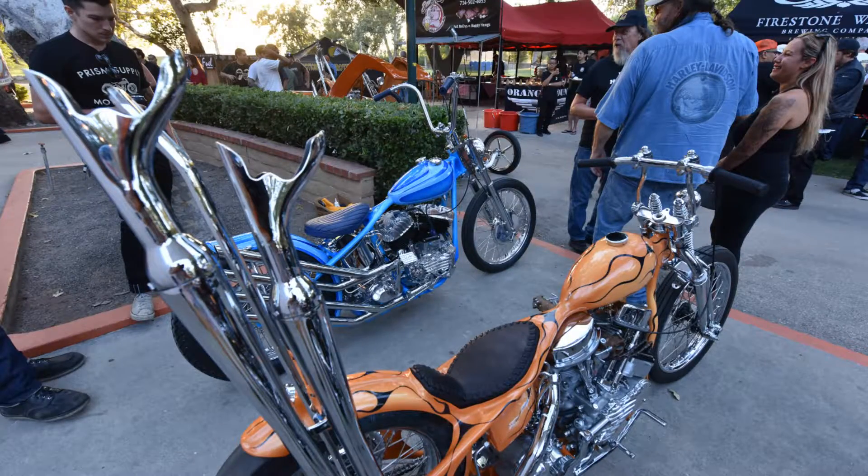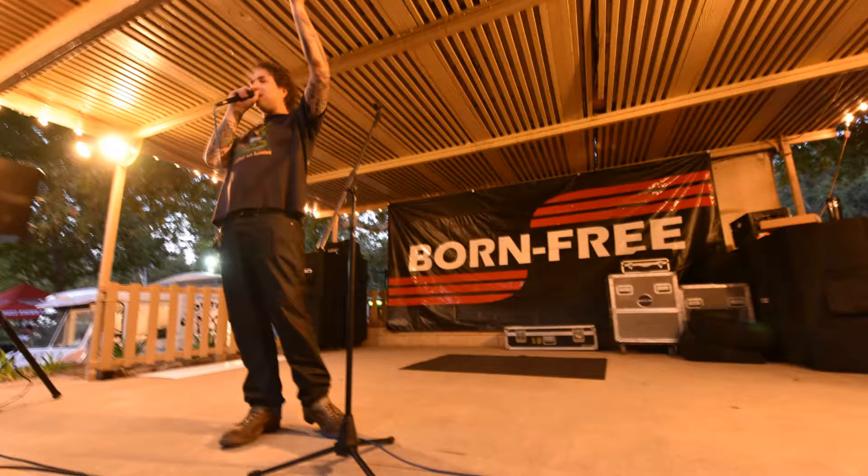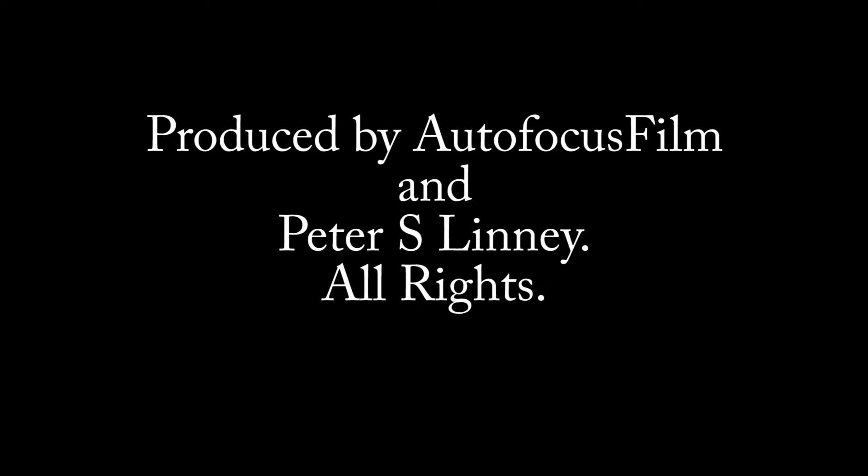It's a huge honor to be a part of this show and see all the builders' bikes. It's a lot of guys that I've known over the years and looked up to, and just to even be considered in the same category as these guys is a major honor for me. Thank you.